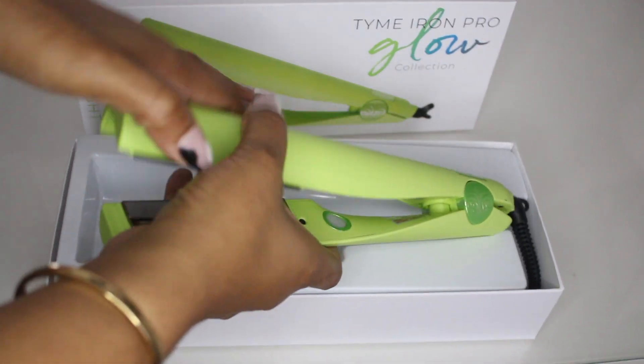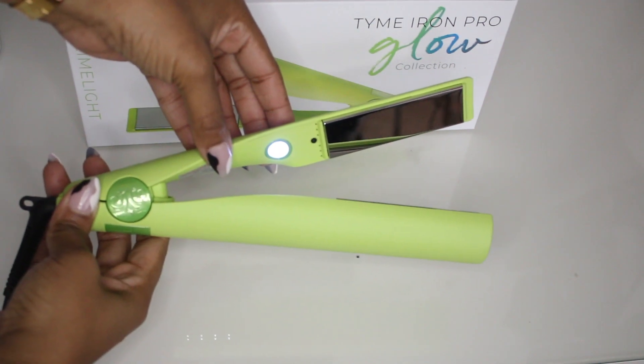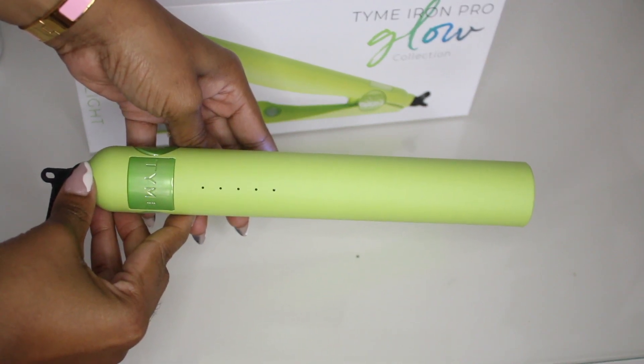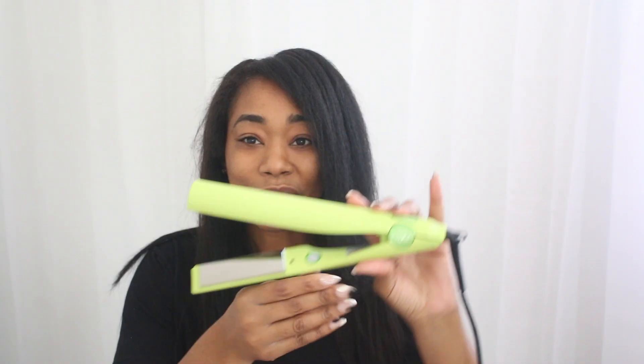The flat iron we're going to be trying out today is called the Tyme Iron Pro, and I have it in the glow collection because I wanted something a little bright. It is an all-in-one styling tool — it has temperature memory and it works on every hair type, so it says. We are going to be trying it out today to see if that is the truth. I really want to see how well this iron works on natural hair — that's one of the reasons I'm doing this video. I've seen this all over the place and I want to see how well it curls and straightens natural hair.